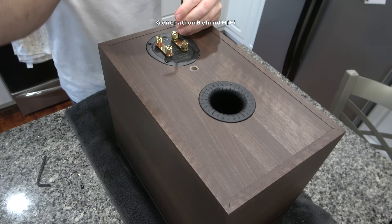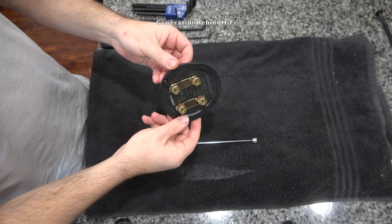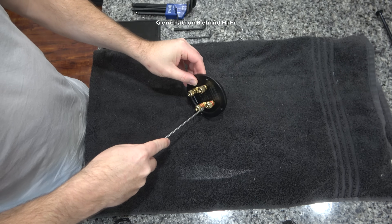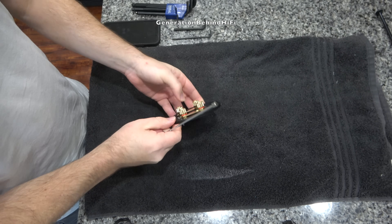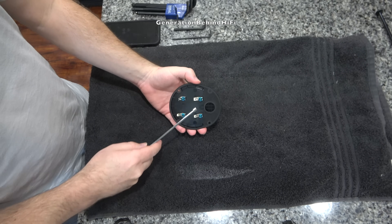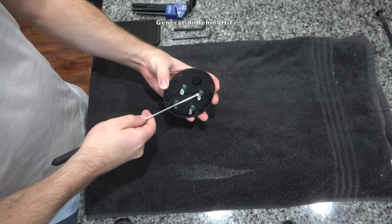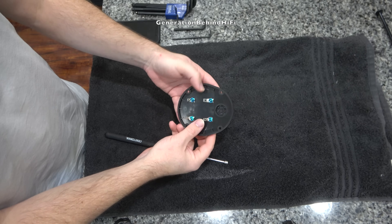Next I'm going to remove the four screws that hold the terminal cup in place. Let's see if there's any ferromagnetic parts being used in the signal path on this terminal cup. It looks like they're using steel nuts as well as a steel terminal. Both of these are made of steel, but they could easily be replaced by removing the screws, replacing them with brass, and buying new aftermarket terminals.